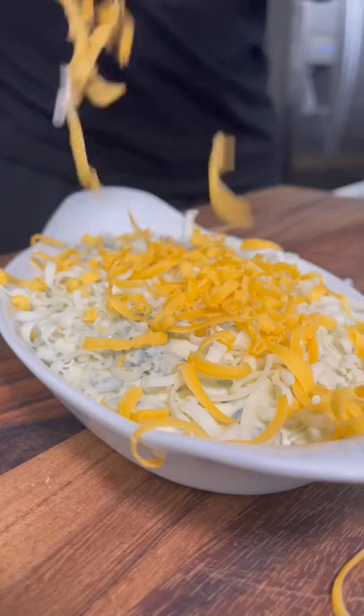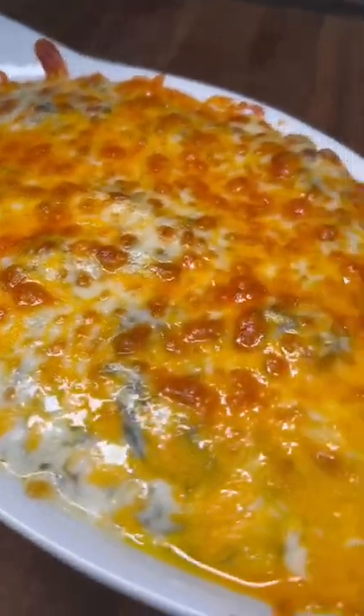Got it into my baking dish, hit it with some more mozzarella and cheddar cheese, got it into my air fryer until it looks like this. You gotta try this out!